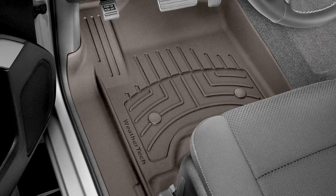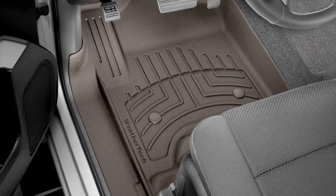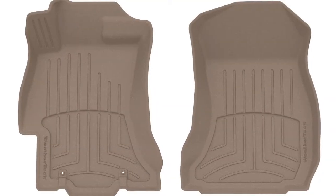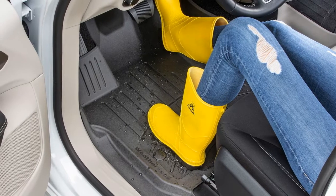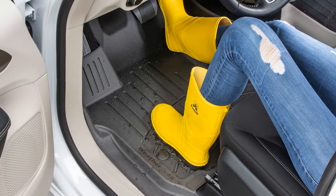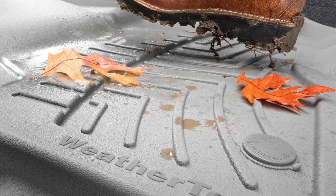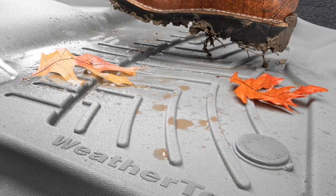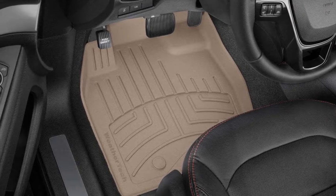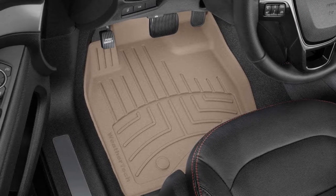Optimal side trim lines are cut away to display the scuff plate on your vehicle. Product features include a custom fit for your vehicle's make and model, a high-wall design to help contain messes of any kind, and anti-skid nibs with underside texture to keep the FloorLiner HP in place.